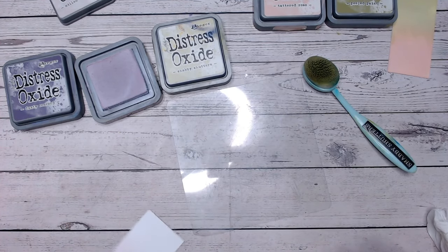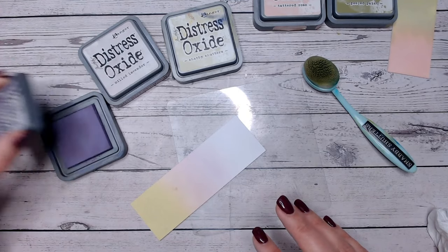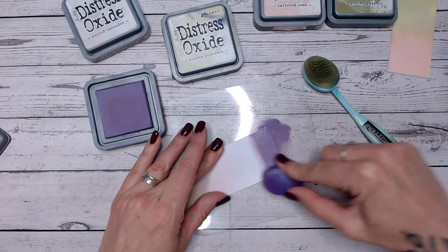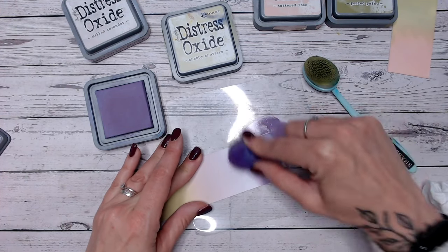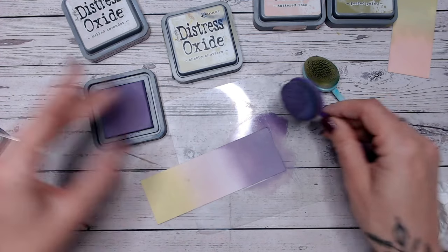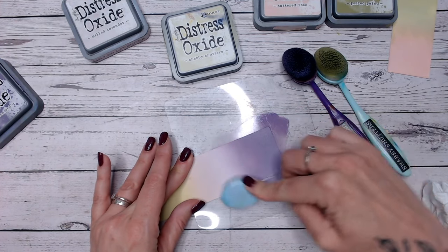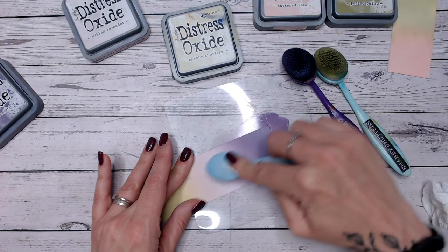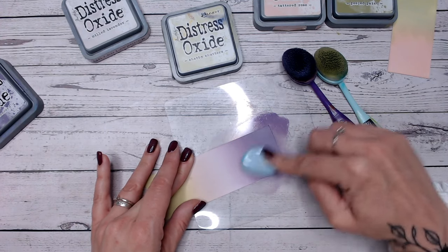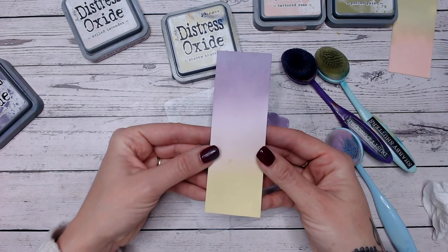Let's give this a little wipe and go into a darker colour now — Dusty Concord. Now Dusty Concord, I always call it dusky because it's got this cloudiness to it. You can see the chalky effect within this one — there's no actual chalk within oxides, just putting that out there. Then let's blend with what's left on my brush from the Milled Lavender, going around in circles on this end and gradually working up. Always work in small circles — if you work in large circles you'll end up dragging colour where you don't want it.